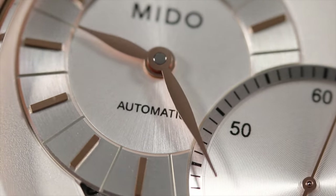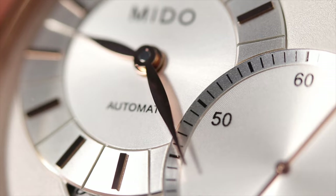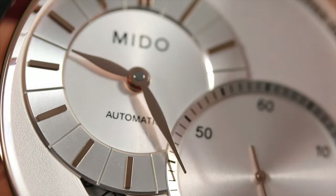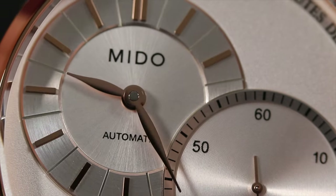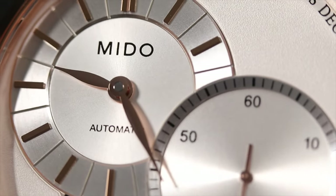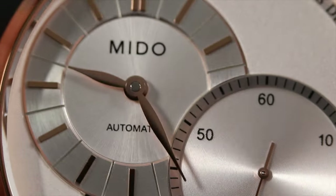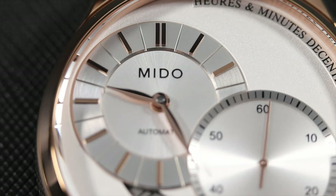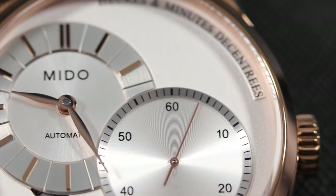The main dial to the left features leaf-shaped hour and minute hands in rose gold with applied stick hour markers along the chapter ring. The chapter ring is split between each hour, and we see polishing along the outer edge of the sub-dial and on the inner edge of the chapter ring. Mido branding is printed at 12 o'clock on the sub-dial, with indication of automatic movement printed at 6 o'clock.